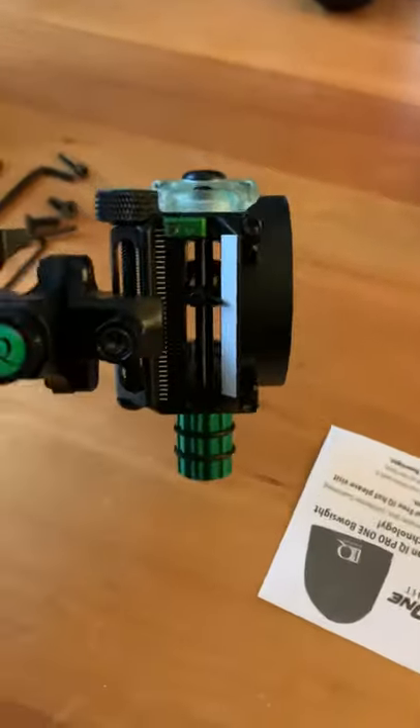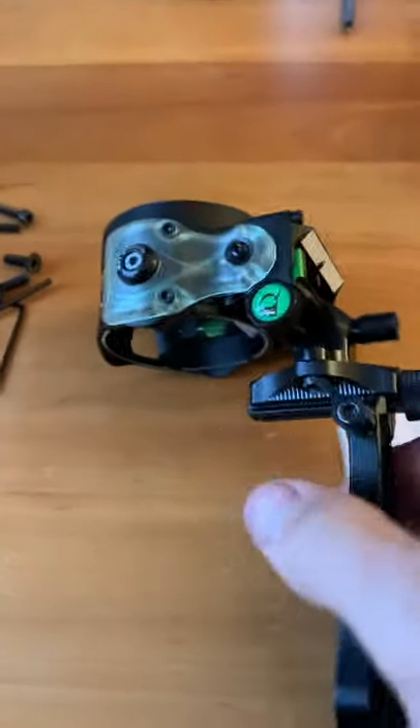This is all aluminum and it looks like it has plenty enough adjustability.